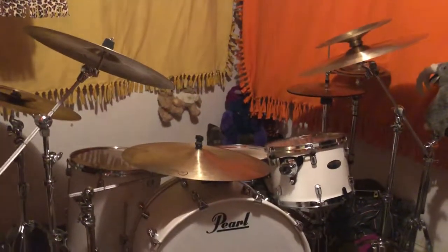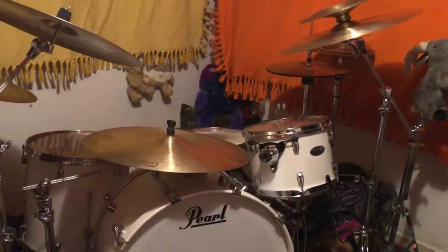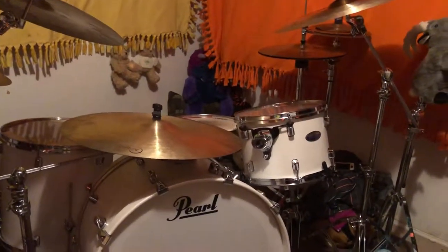Hi, I'm Bailey. This is my practice space, and another video showcasing some of the stuff I got.